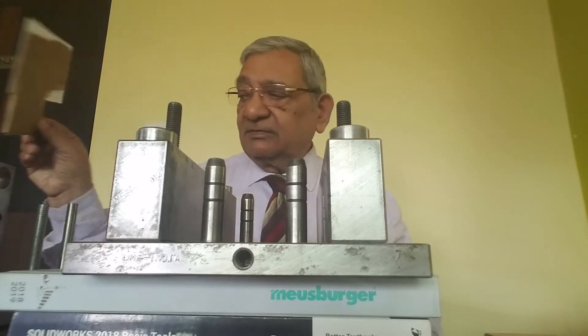Now I start the video. You are seeing the alignment of support block with back plate. There is a separate video which you can see on this — the alignment of support block with back plate.